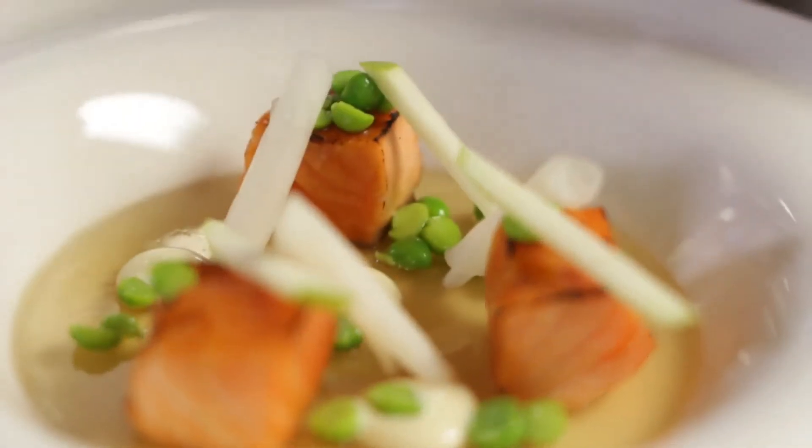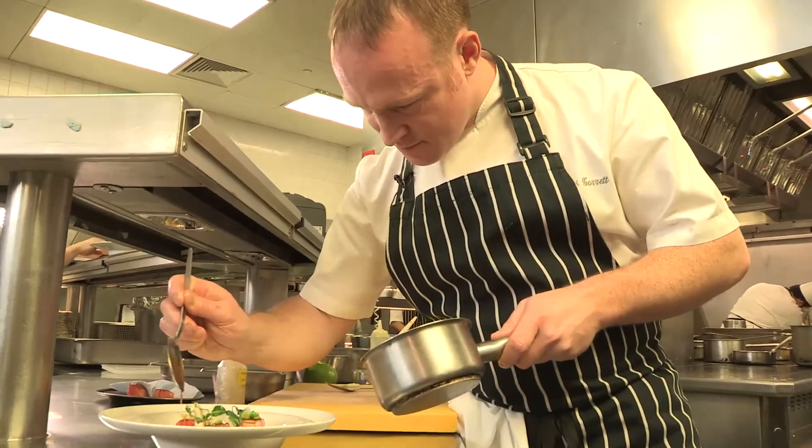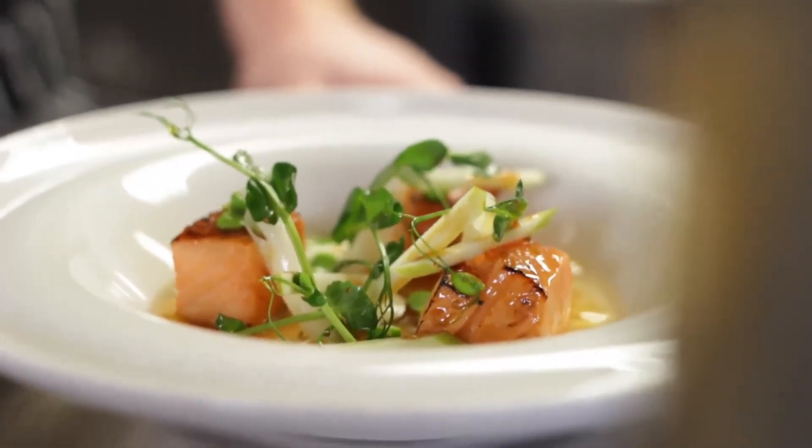I pair that with some green apple, kohlrabi, pea shoots and fresh peas. In Western culture we would typically use lemon juice or orange, but I use green apple as an acidity base instead. It just gives nice fresh notes to the dish, cleanses the palate, and everything marries together on the plate. It's a good appetiser.